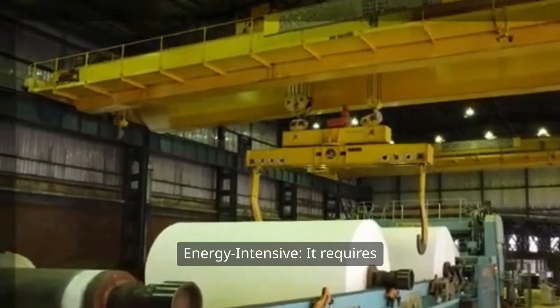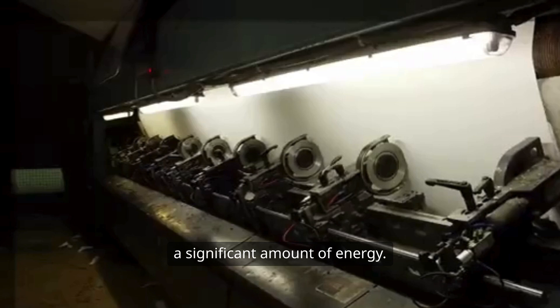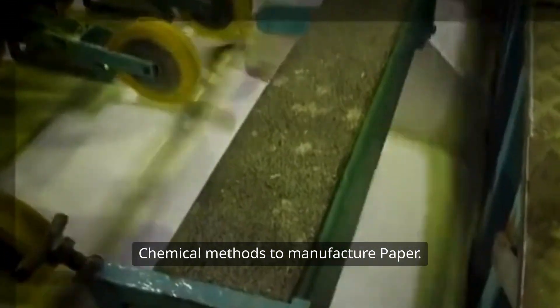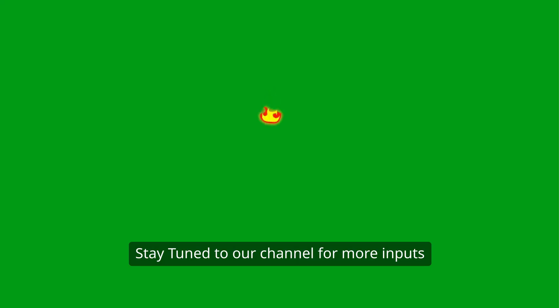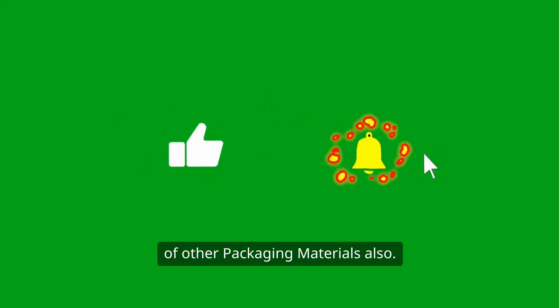B, energy intensive — it requires a significant amount of energy. In the next session, we will discuss other chemical methods to manufacture paper. Stay tuned to our channel for more updates on other packaging materials.